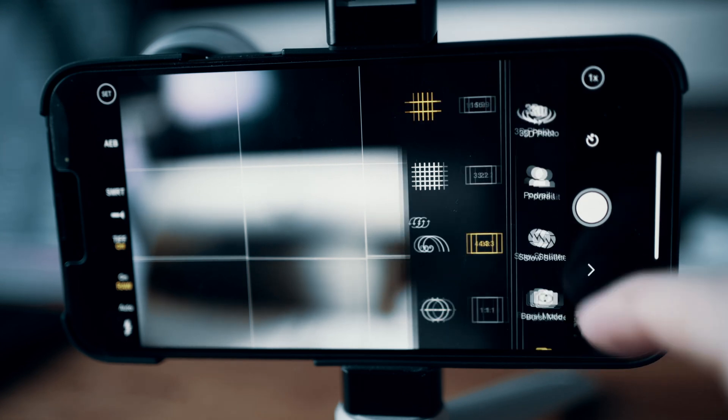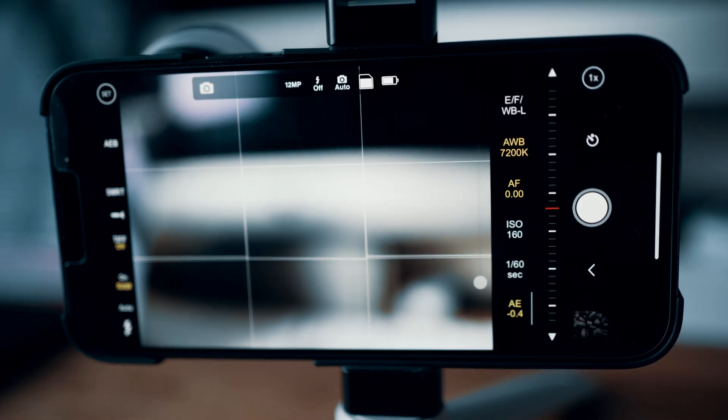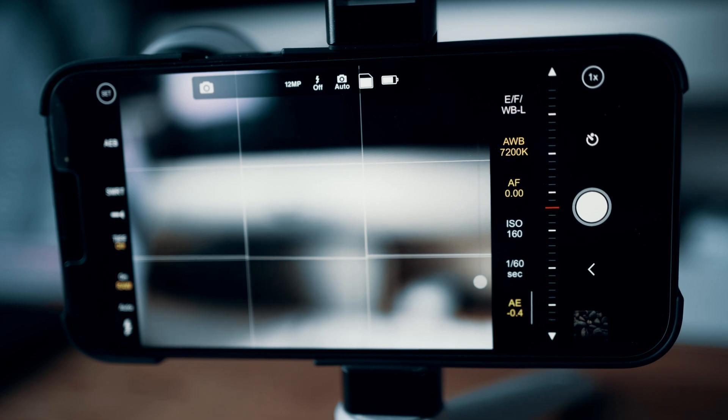So whilst most features are automatic when you use the phone's standard camera app, ProCam allows you to have all kinds of fine control over things like exposure, shutter speed, and also focus. And although we are going to be majoring on macro photography today, you can use ProCam also as a video recording app too. So as we fire this up, you're going to see there's lots going on here, specifically on the right-hand side of the app, where we've got all these different settings and also a scrolling dial.